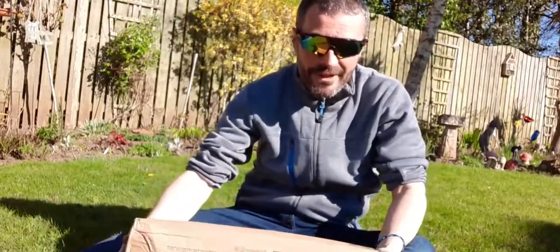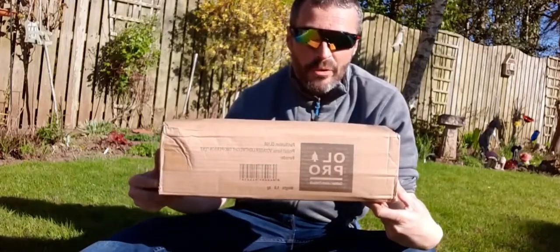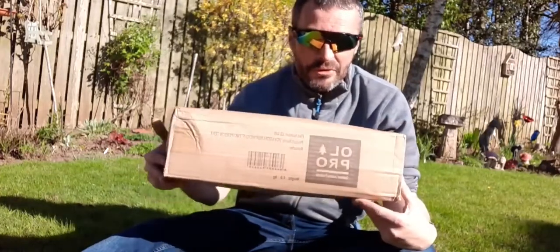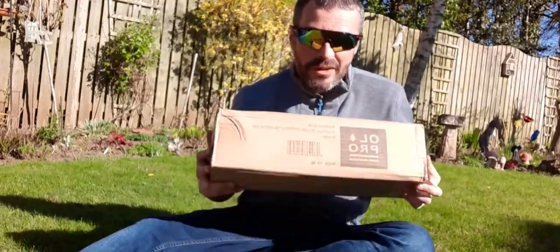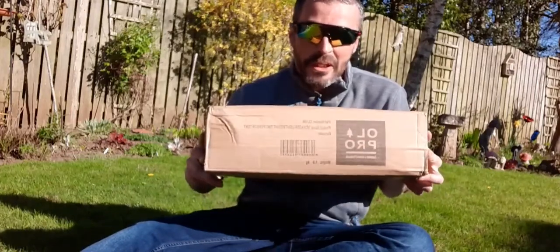Right, a wee review video. A big thanks to Old Pro who have sent me this two-man tent. I'll give you the details down below where to get this tent, I'll give you the links to the site, but I'm going to open it up and see what it's like.